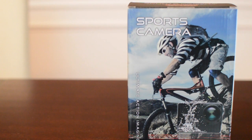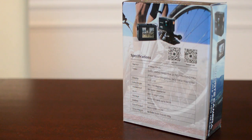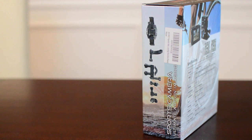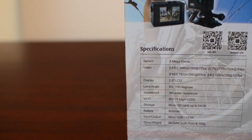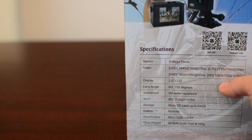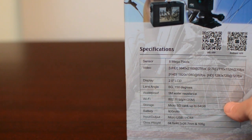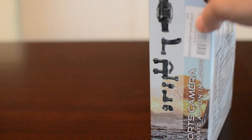The V-Modal sports cam ships in a nice blue box with a photo of an extreme cyclist riding downhill. A quick spin to the back of the box shows the specs, and you can see right away that this apparently shoots in 4K at 25 frames per second, or 1080p at 60. You'll also see it's rocking an 8 megapixel sensor, but somehow shoots 16 megapixel photos.